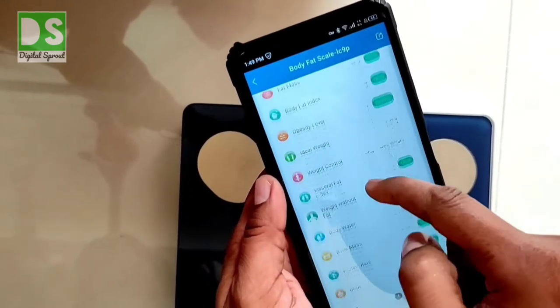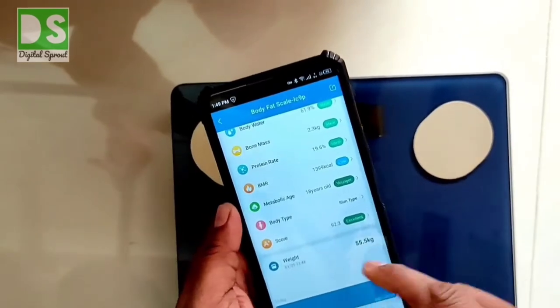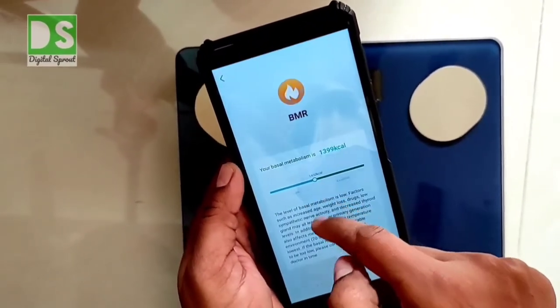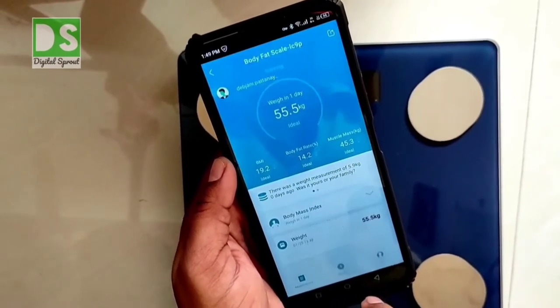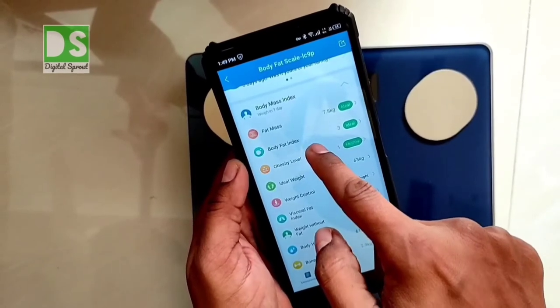For all these measurements, the company has set a reference level in the app. If your health data are different from, above, or within the reference level, the app will show it and inform you whether your body is healthy or not.